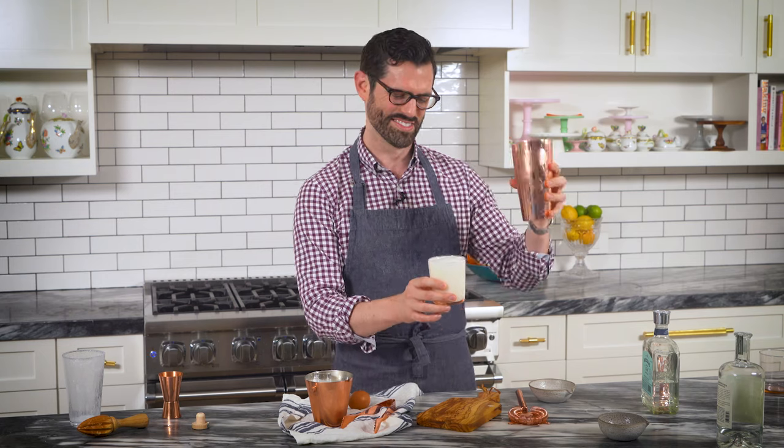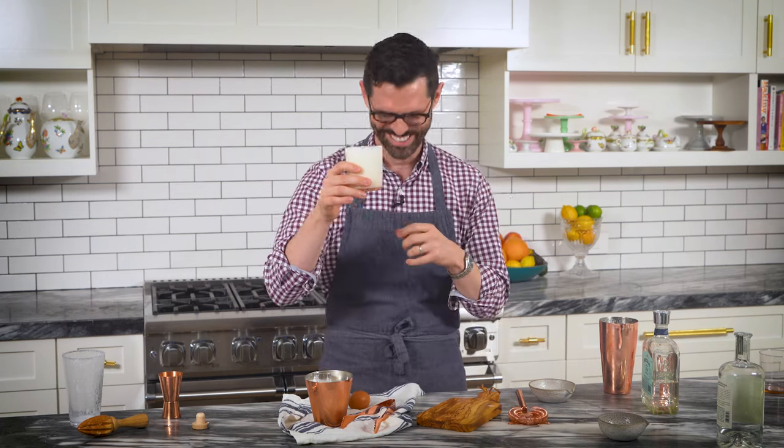Wow. What is this — a White Russian? No. Totally out of breath. It's a gin fizz.